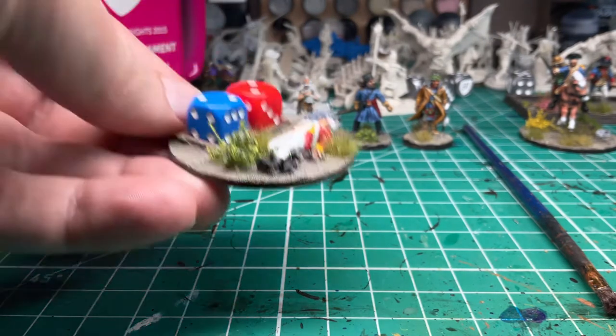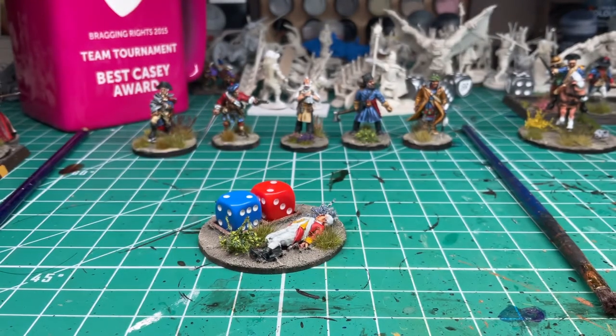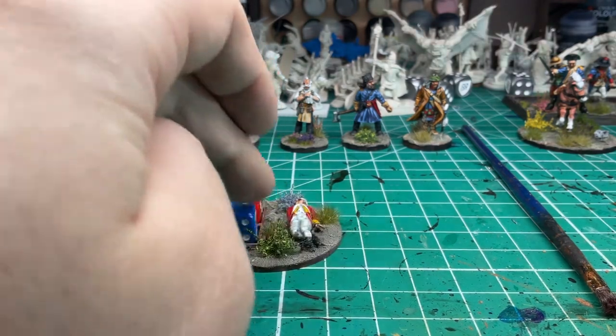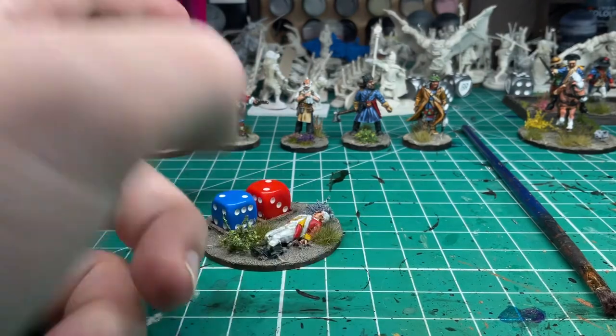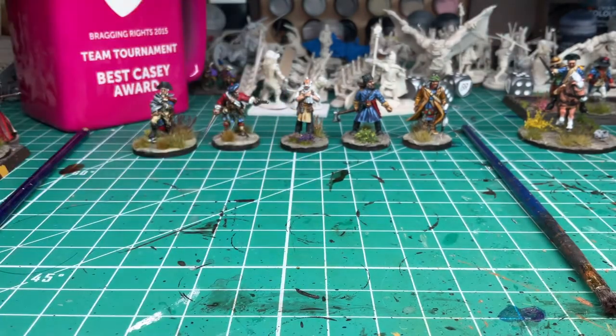I forgot to show this one off — I use it as a counter for some of these games. Some games have a certain number of points you can spend, or victory points to tally. I just use this little dice holder with a casualty model to track those sorts of things. It can also be a turn marker for measuring top and bottom of turns.